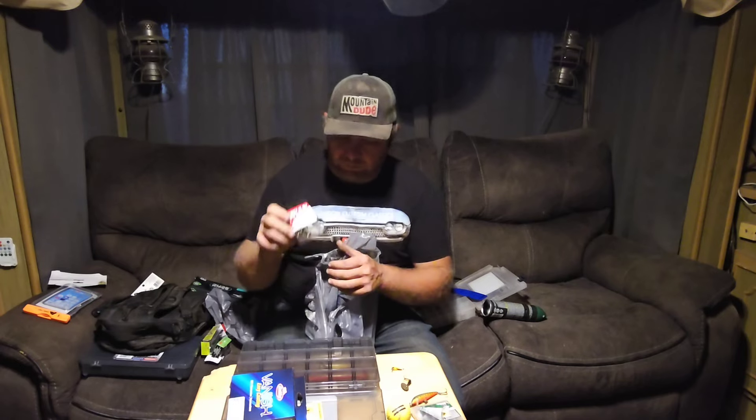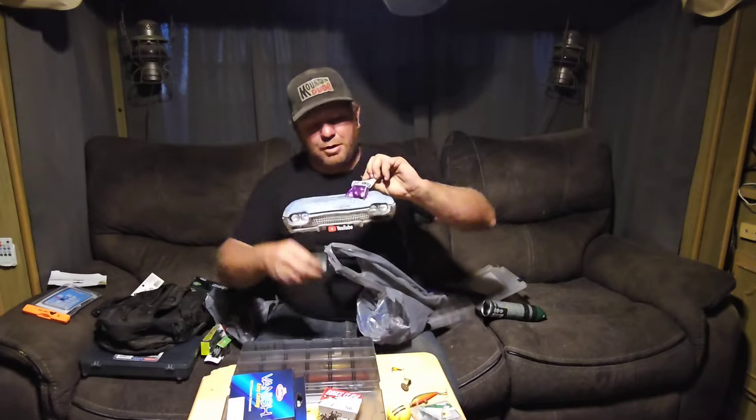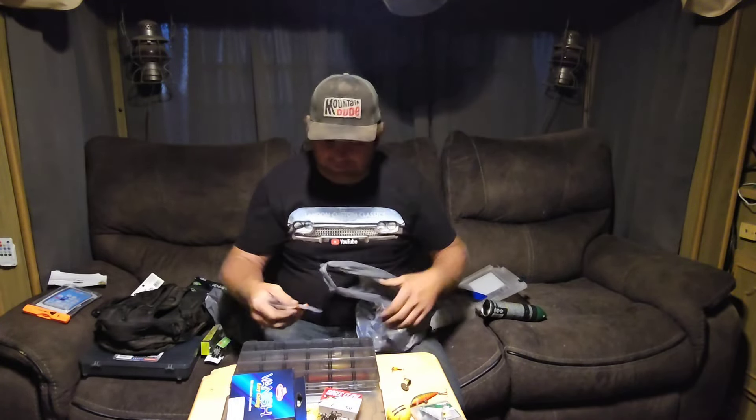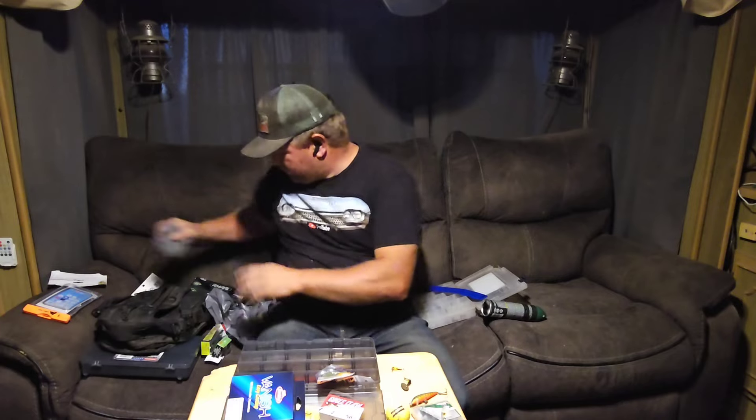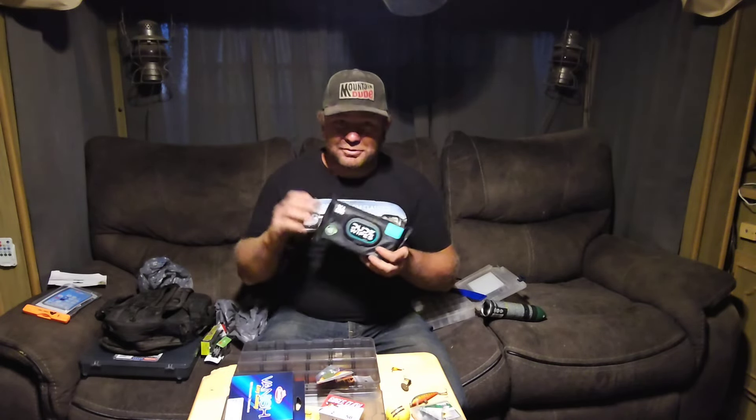I bought some size 2 Eagle Claw Bait Holder Hooks — I'm going to tie my own leaders with those. I might do a video on setting up leaders. And I bought more one-ounce egg sinkers because I love those things and I use them anywhere I fish. Then the important one you don't want to leave out — I picked up some Dude Wipes. I usually just throw a roll of toilet paper in there, but I figured, what can it hurt to have a nice moist wipe you can also use to wash your hands.